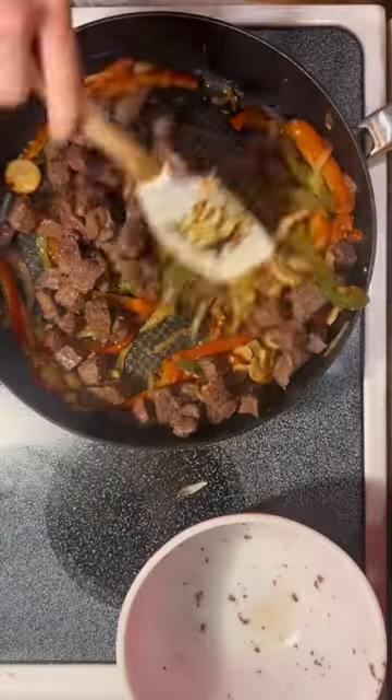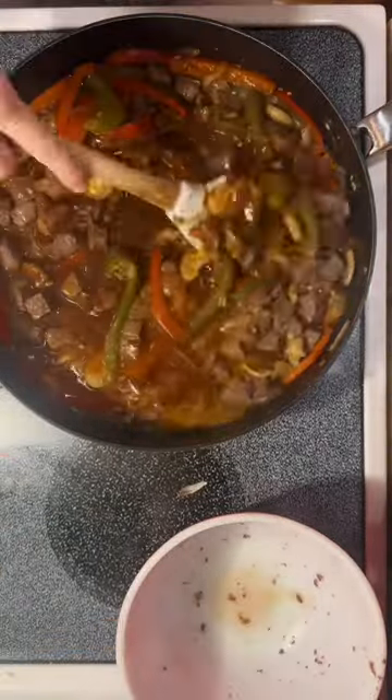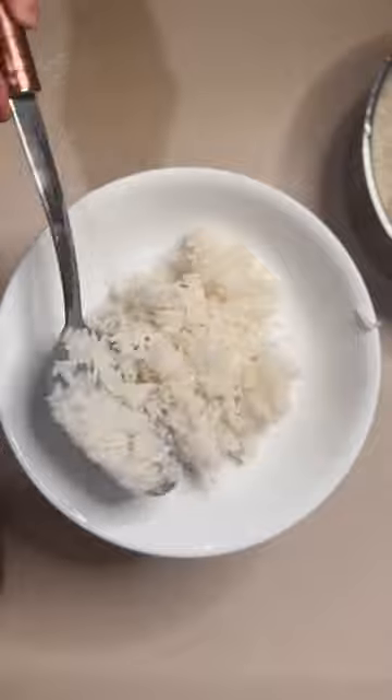Once mixed, you can add those to the veggies, then add your steak back in. Continue to cook for about four to five minutes or until the sauce starts to bubble and thicken. While that was cooking I did make two cups of rice.